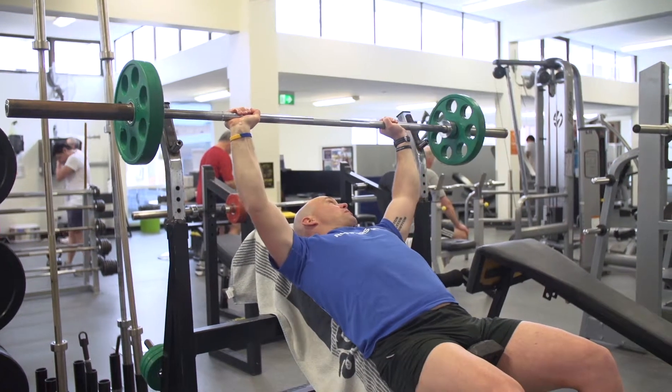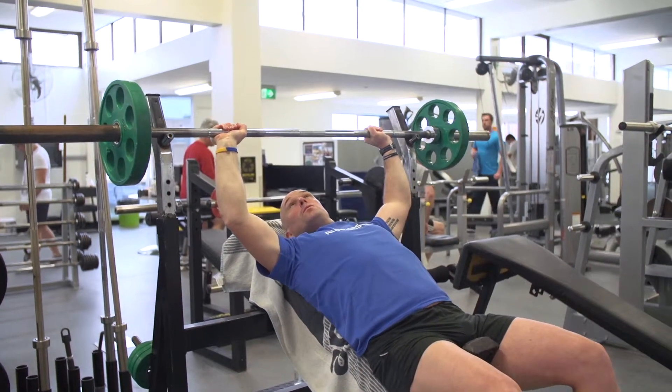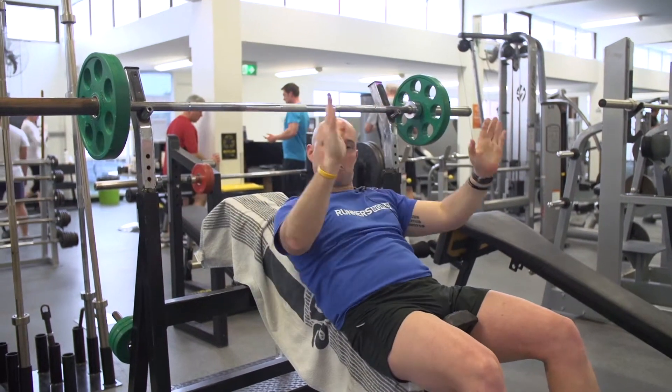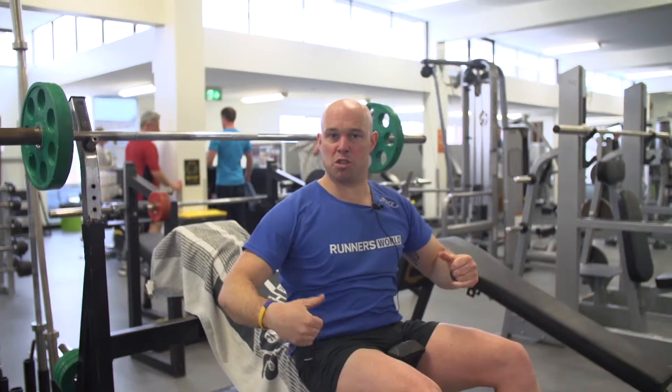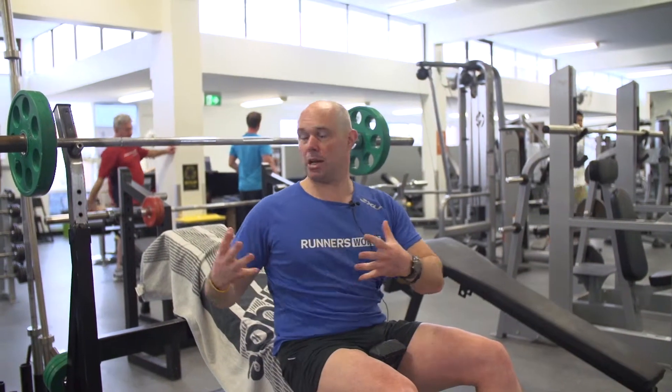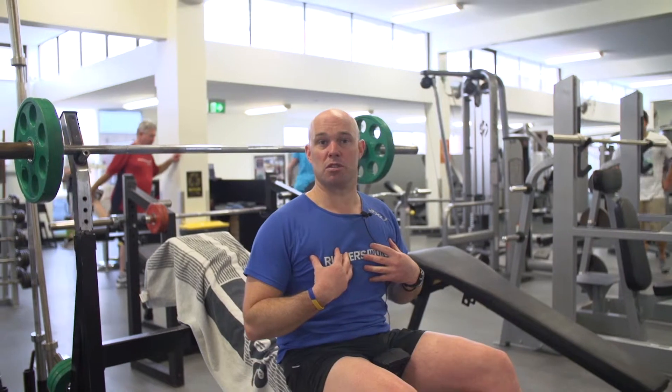When you've completed that, carefully bring the bar back, making sure that's back on the safety arms before you dismount. You can see when performing that exercise there's a free weight, so there's a little bit of balance and control required, but excellent gains for the chest muscles.